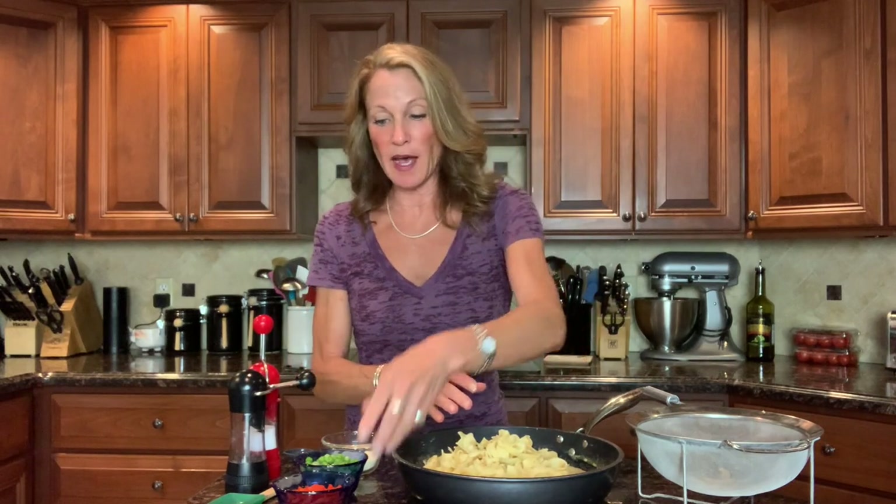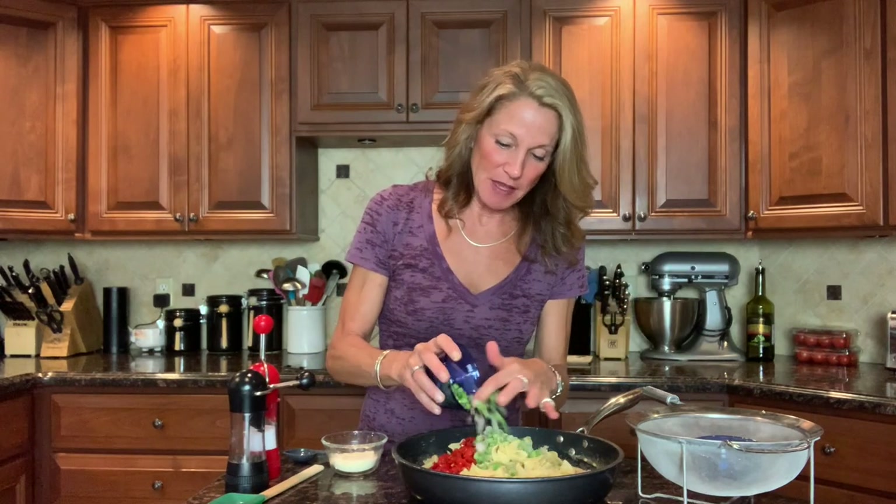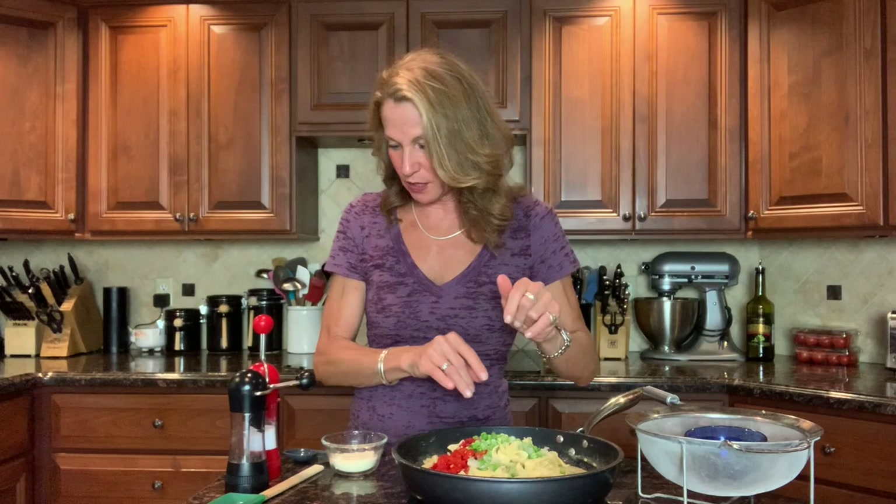Sometimes in traditional tuna noodle casseroles you'll see bell pepper — I've got roasted red pepper so we can add a ton of flavor that way. It's a half cup of chopped roasted red peppers from a water-packed jar, and half a cup of frozen peas — that's classic. Try to keep them frozen until you're ready to use them so they don't get mushy as this bakes. I've got a quarter cup of Parmesan cheese; I'm taking two tablespoons of it for the mixture and saving two tablespoons to put on top for a nice crunchy topping.